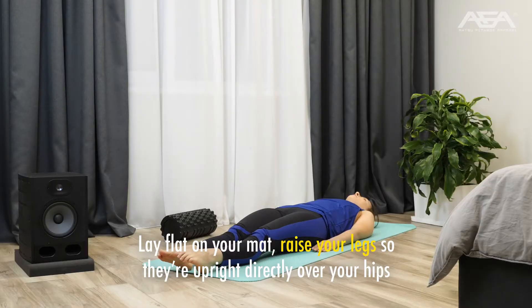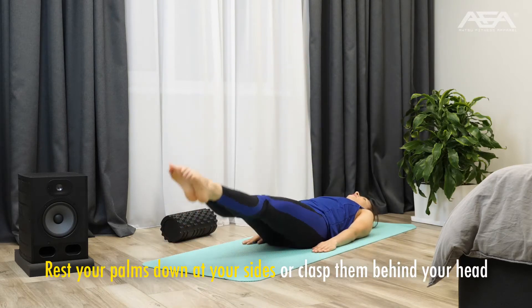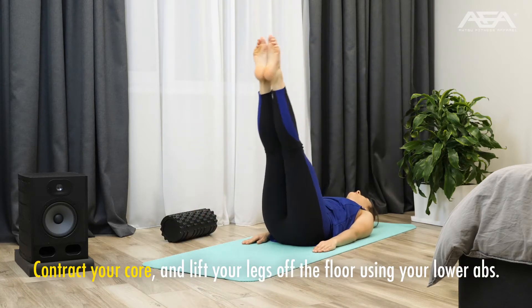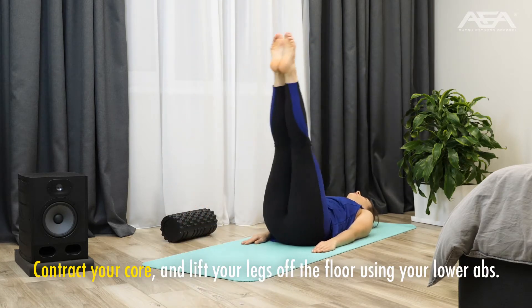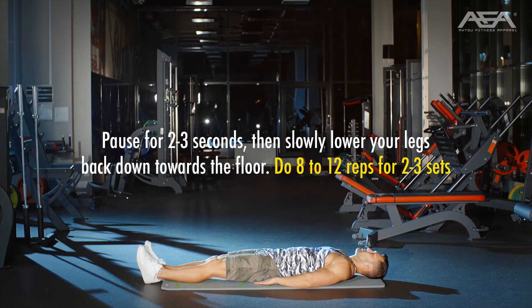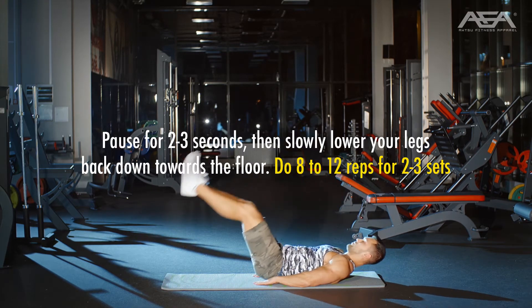How to do leg raises. Lay flat on your mat and raise your legs so they're upright directly over your hips. Rest your palms down at your sides or clasp them behind your head. Contract your core and lift your legs off the floor using your lower abs. Keep your lower back and glutes on the floor. Pause for 2–3 seconds, then slowly lower your legs back down toward the floor. Do 8–12 reps for 2–3 sets.